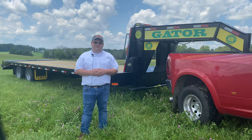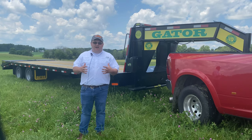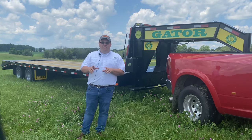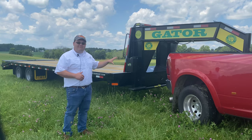Hello, this is Alex with GatorMade Trailers and today we're going to demonstrate to you how to safely load a piece of equipment that you would see commonly carried on a GatorMade Dual Tandem Elite Gooseneck. Before we get to that though, I want to show you a few of the features on the 24-9K GatorMade Dual Tandem Elite setting behind me.